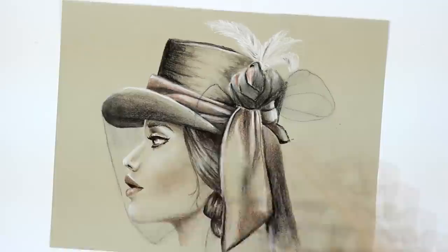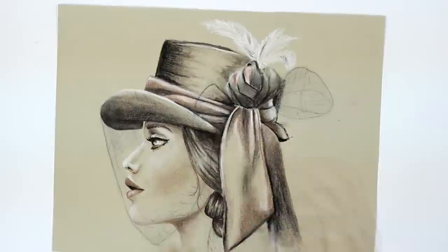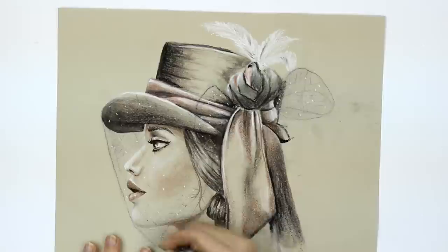Once you are done with the drawing, it's important to set the pigment by spraying it with a fixative for charcoals or soft pastels. It will secure that the pigment doesn't fall off or smear and it will prevent the colors from fading. I heard of some people using hairspray instead, so I gave it a try, but the colors changed a bit by spraying.